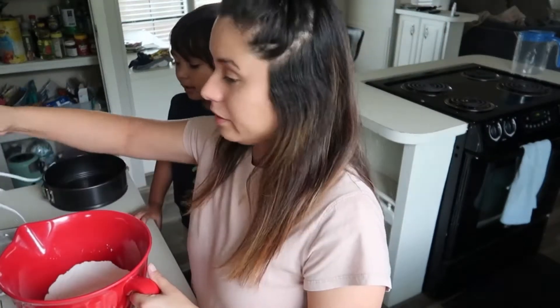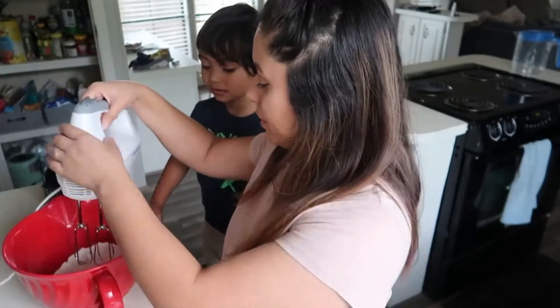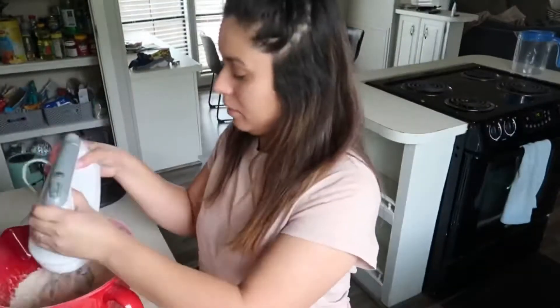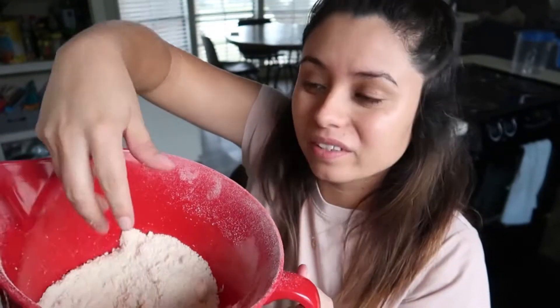Are you ready? It's gonna be a little loud, okay. So we're gonna put it in here and mix it. If you see this — it looks like crumbs now, okay.